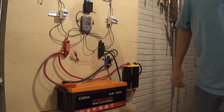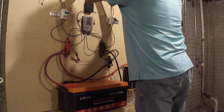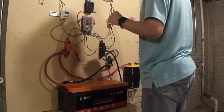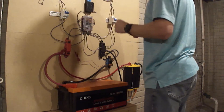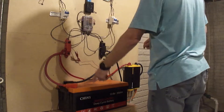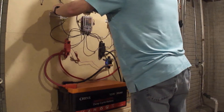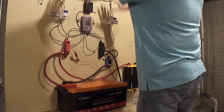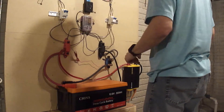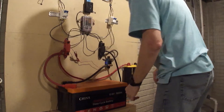First thing we need to do is turn off the power to the solar charge controllers from the solar panels. Next thing we need to do is turn off the connection between the battery and the solar charge controllers. Now all this stuff is turned off. What we're going to do next is go ahead and disconnect the positive and negative.